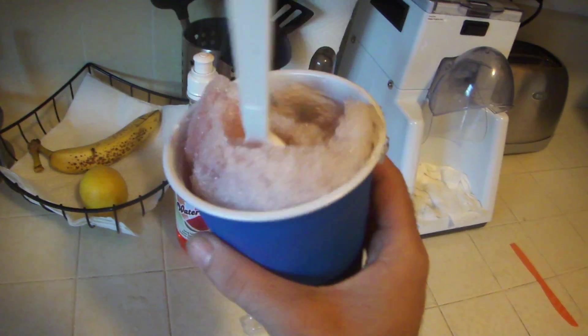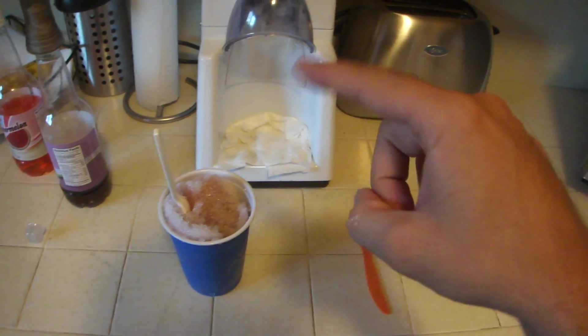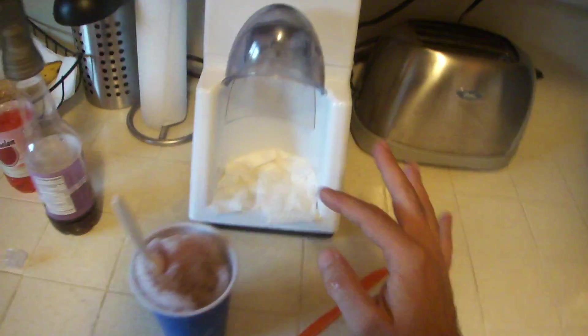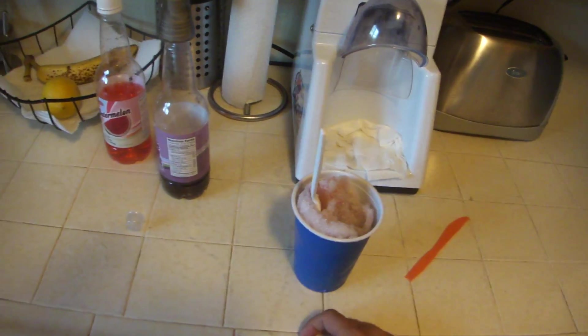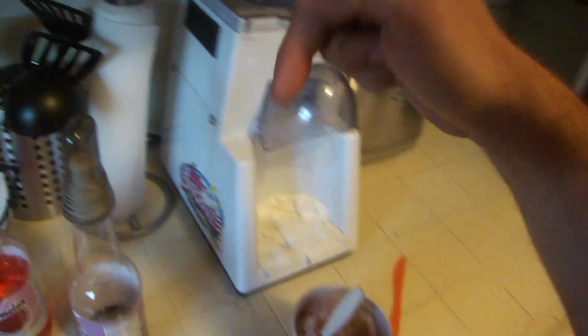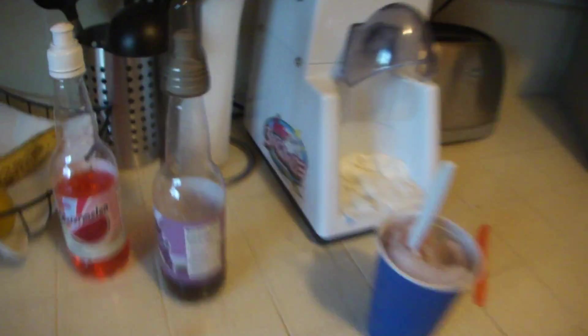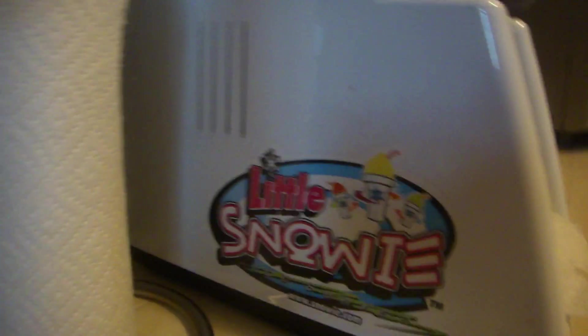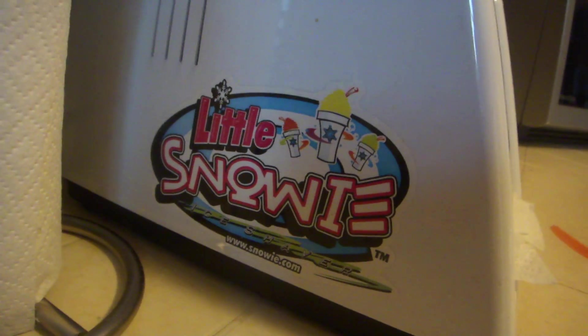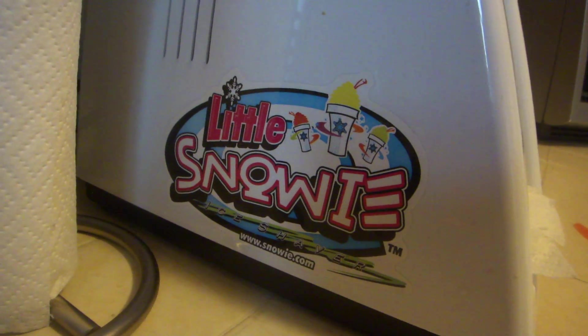This is Brian with RedBand.com. You can find all my tech reviews at Dugged, D-U-G-G-E-D. Thanks for watching. If you have any questions or if you want to see this product, I got it at Amazon — you can click below or above for the links. Thanks for watching, guys. And that again is the little snowy machine. I think it's worth it and I recommend it.